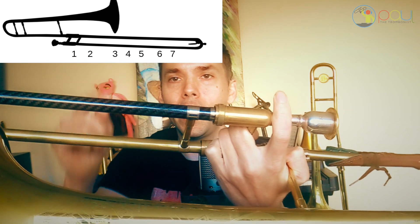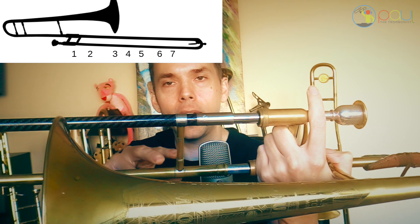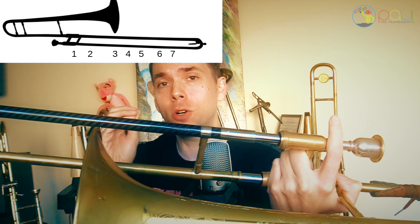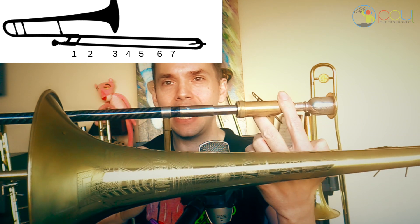There are seven positions on the trombone. The first position is going to be right here at the top — closed all the way in is first position. Second position is going to be a little bit out, about an inch. Now, these positions change depending on what note range you're playing at the time, but this is a general idea. They're also different on different instruments depending on the tendencies of each instrument, but we do have to have a general idea to start with to build the foundation. So second position — about an inch out there.